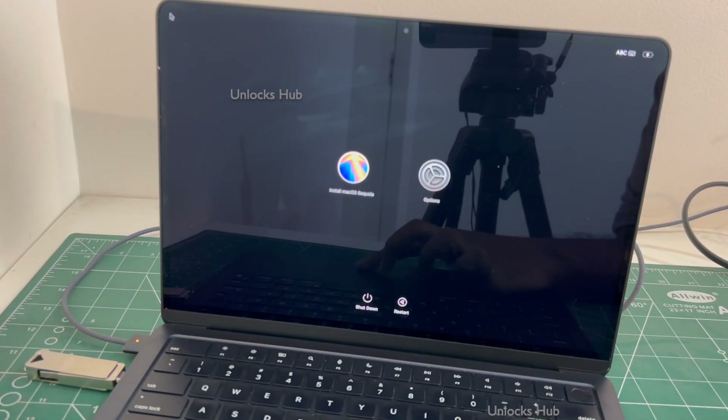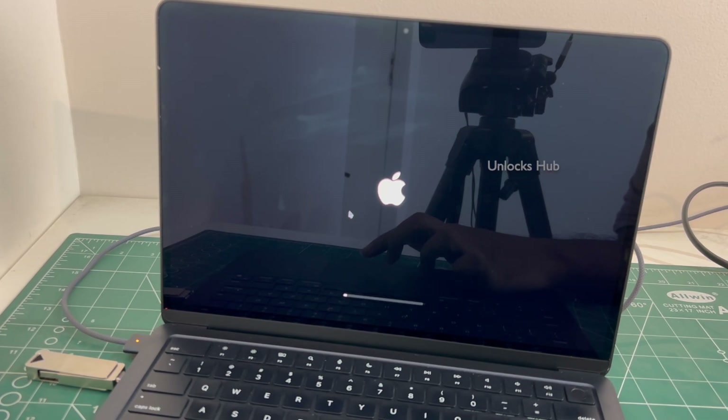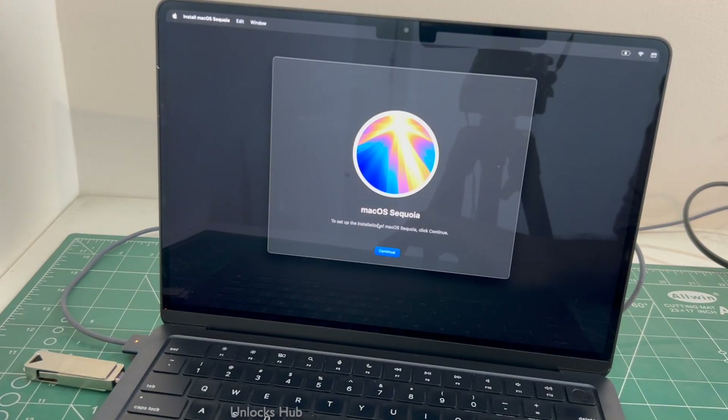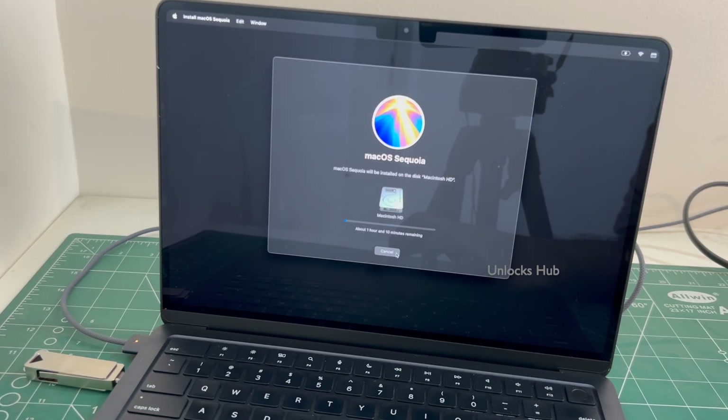I'll be installing macOS Sequoia. Click on Install macOS Sequoia and click Continue. You can see it says about an hour remaining. You could enter this step only after plugging in the Unlocks Hub USB configurator files.